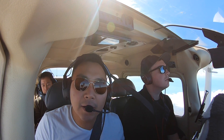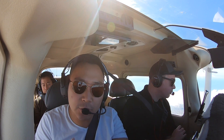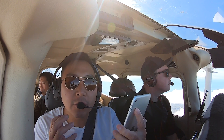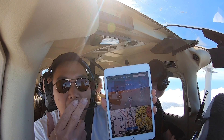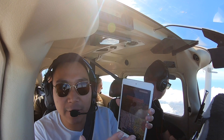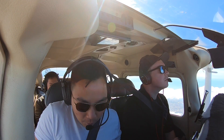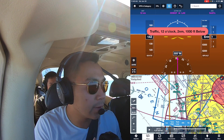Right now we are in the airplane testing out the Century, and so far all the information it gives to our iPad is very accurate. This basically turns your ForeFlight into a glass cockpit — it gives us our airspeed indicator, altimeter, altitude, attitude, and even our heading with our flight plan, telling you to go direct and what heading to fly. It's telling us 142 knots ground speed. Traffic alert: 9 o'clock, low, less than one mile.